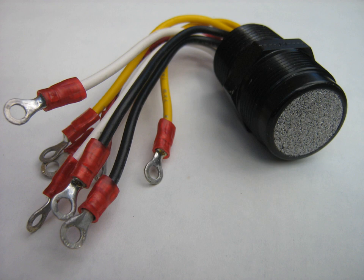A catalytic bead sensor is a type of sensor used for combustible gas detection, from the family of gas sensors known as pellistors.